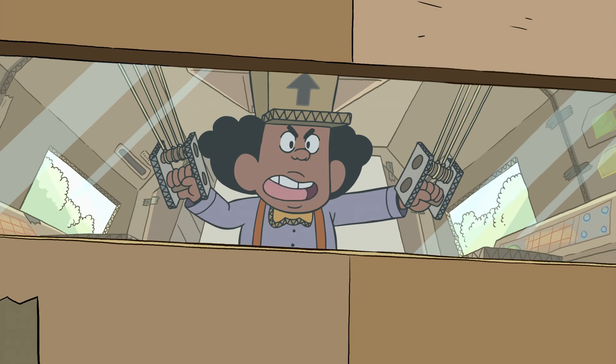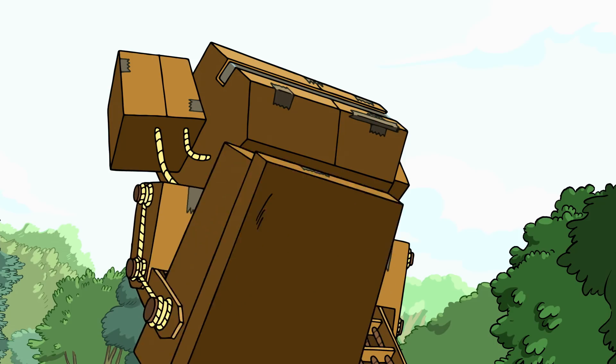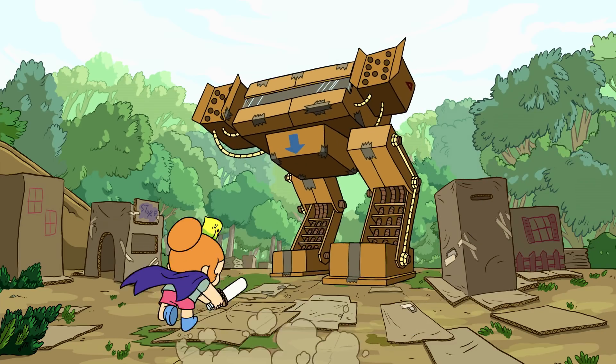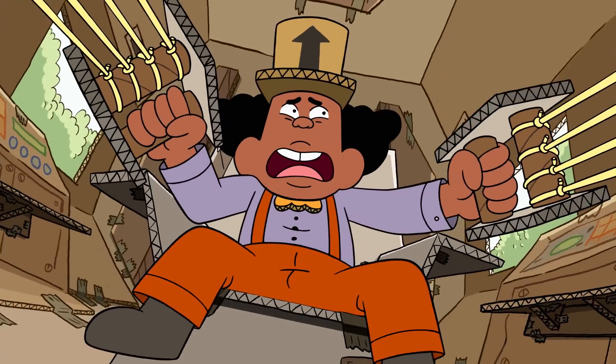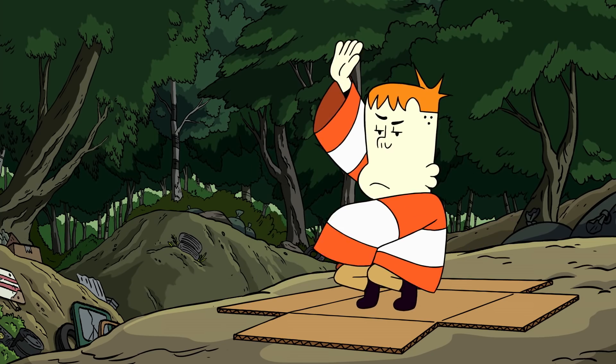Perhaps now you'll see what cardboard is really capable of! Oh no! That kid wants to destroy Cardboard City? We need Dash and the team to stop the mech before it does any more damage. Let's program Dash to move this mech out of the way. Cardboard City is saved!